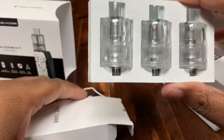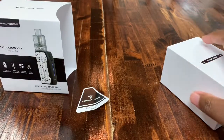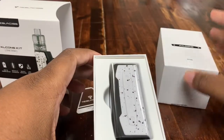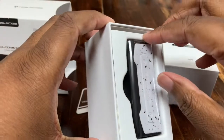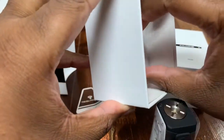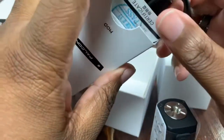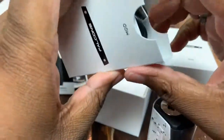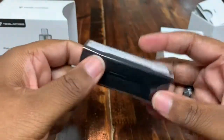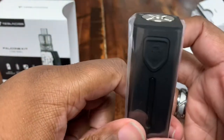You could have three different juices in three tanks and not worry about it — that's a cool little feature. I'm glad Tesla's doing this. Setting the tank aside, here it is — the white with black splatter. Inside the box you also get the instruction manual and a USB cable because it is an internal battery device.